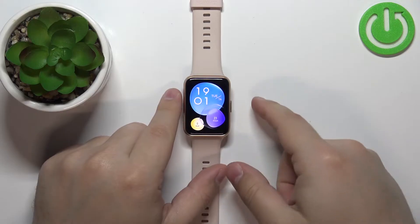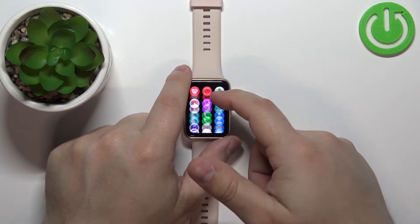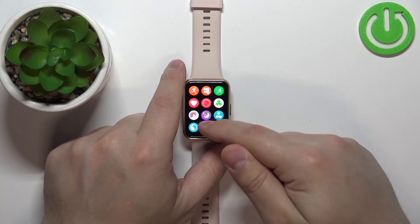Now let's open the menu by pressing the side button again. Here we have our menu and as you can see it's in the grid style, and we can change it.